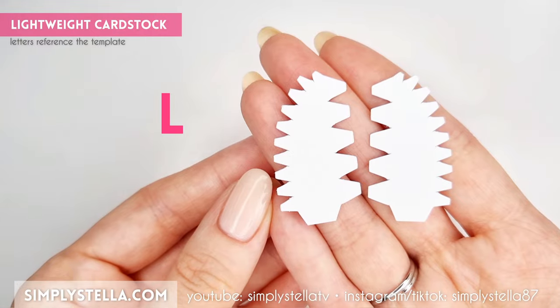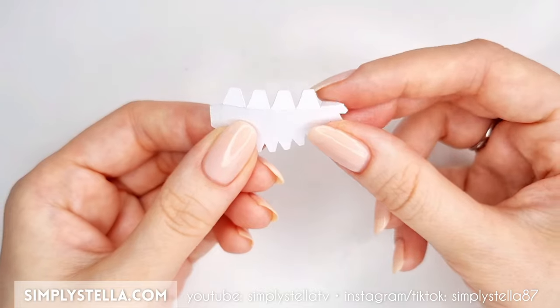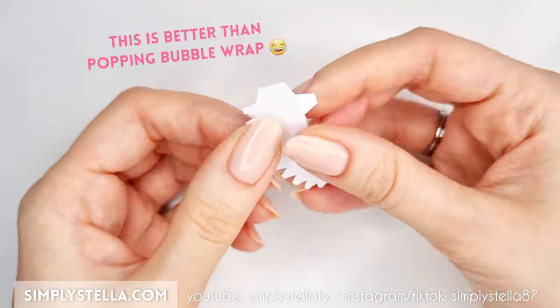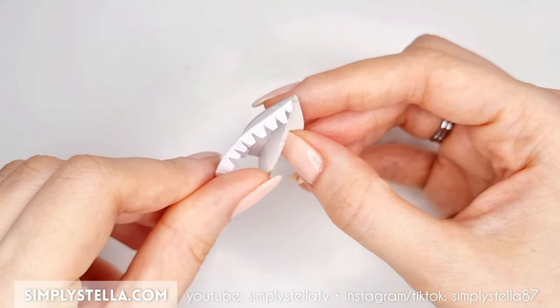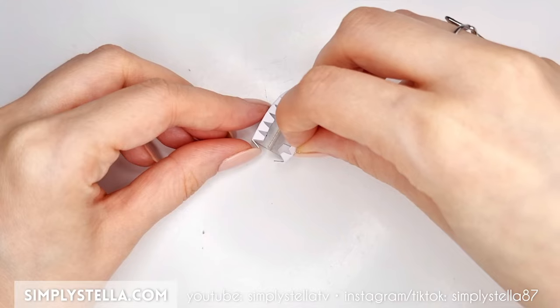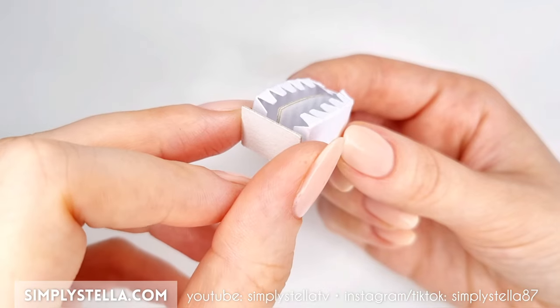Now cut this part into lightweight cardstock, give it a slightly curved shape, and fold all the tabs inwards. Glue both elements to the piece we assembled earlier.